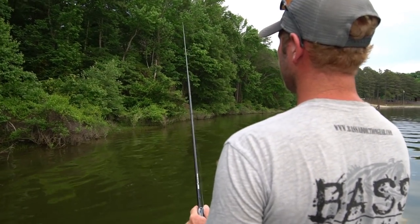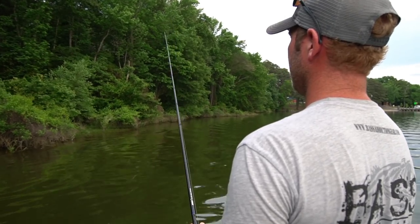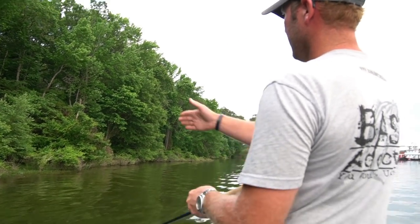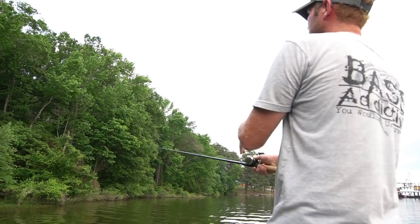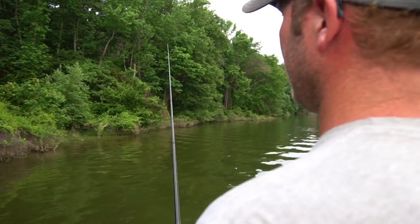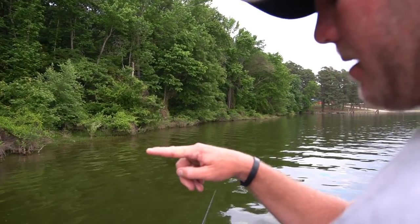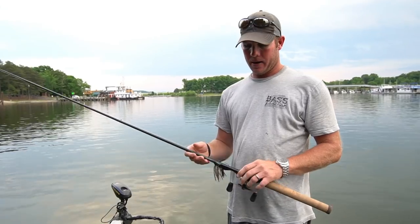You can see we've got a little bit of shoreline grass here. That's kind of what the brim are spawning in this week. As you're going down the bank, you can see how some of it sticks out a little bit further. You just kind of cast it just past it and, like I said, I like to thump it — just twitch the rod tip a little bit as it's coming through. Because the jig is only going to run about a foot at most, especially this quarter ounce.